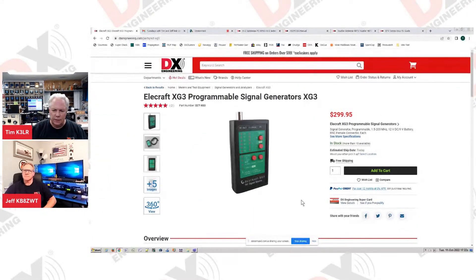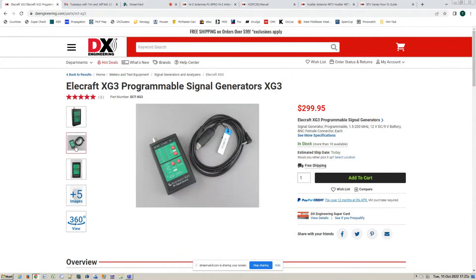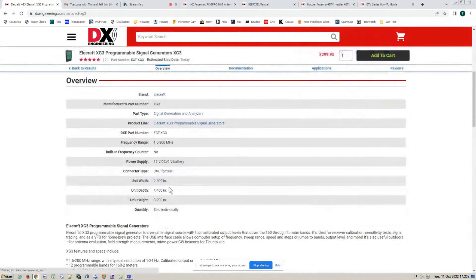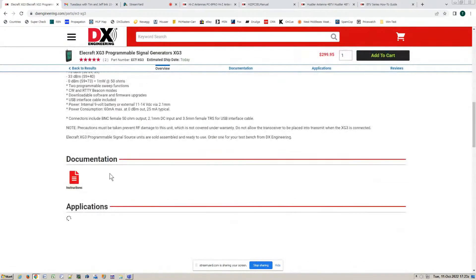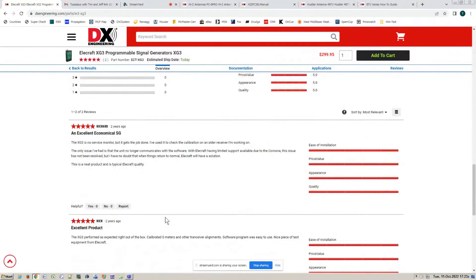It's really a bargain at $300. There's the XG3 — it comes with a programming cable and runs on a nine-volt battery, so it's very portable. There's documentation and it's got two reviews: excellent, economical, excellent product — the Elcraft XG3.